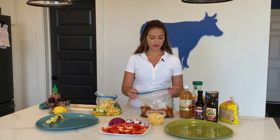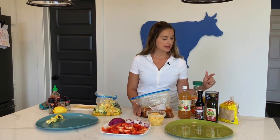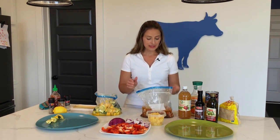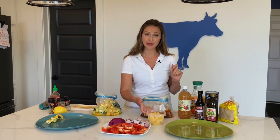The pork has marinated overnight in our family olive oil, garlic cloves, Worcestershire sauce, Full Circle apple cider vinegar, orange juice, pineapple juice, chili peppers and adobo sauce, and brown sugar. I cut up a pork loin into about one-inch cubes, and I'm also using pineapple chunks from the can that you used the pineapple juice from, along with red peppers and red onion.